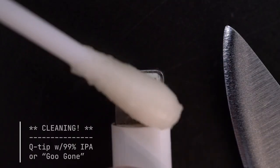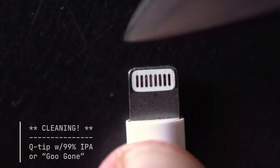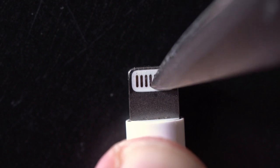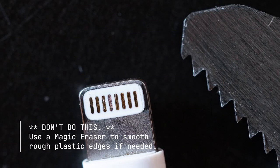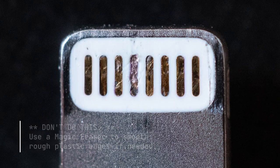First thing, dip a Q-tip in 99% isopropyl alcohol, or if you have it, Goo Gone. Then carefully rinse and dry. Don't use anything sharp like a knife or a blade — this will just scratch the plastic and isn't going to help you at all.